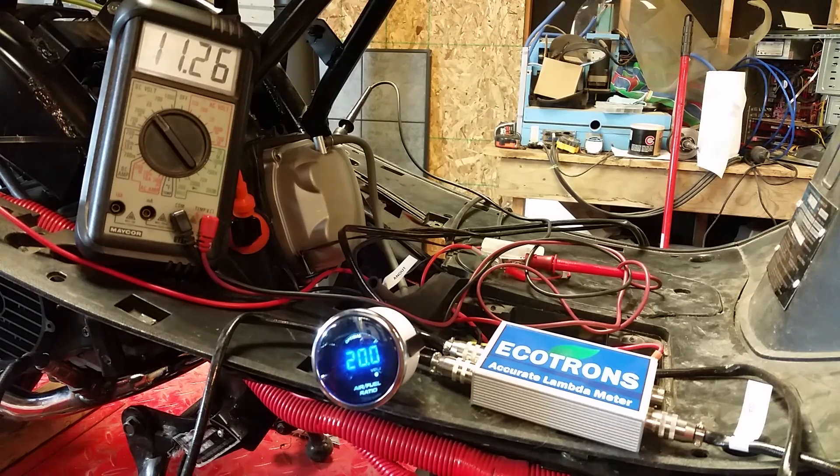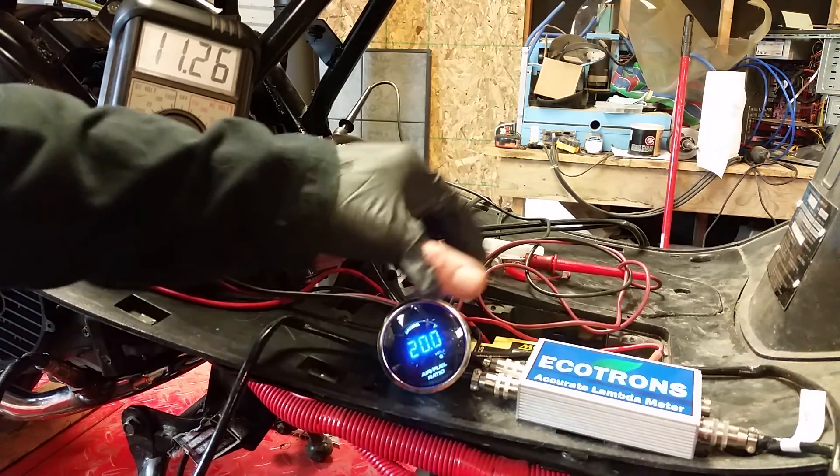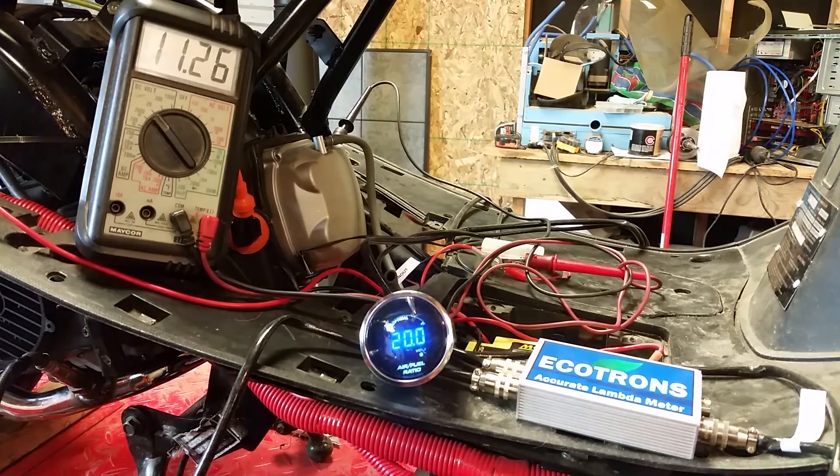Now remember, this thing was getting a lot of backfiring going on. Let's see what happens when I fire it up.